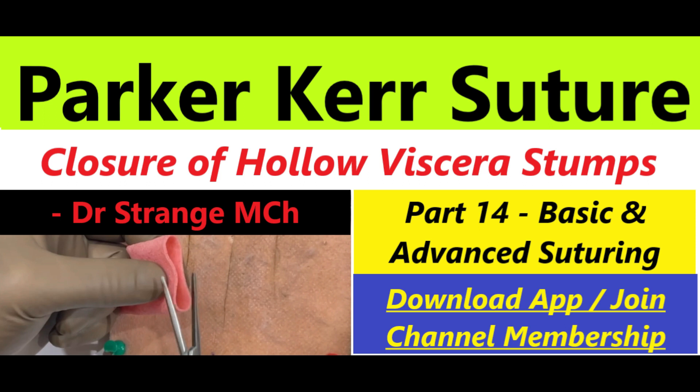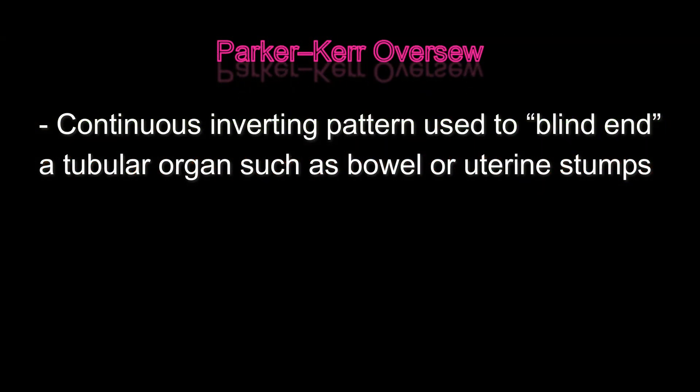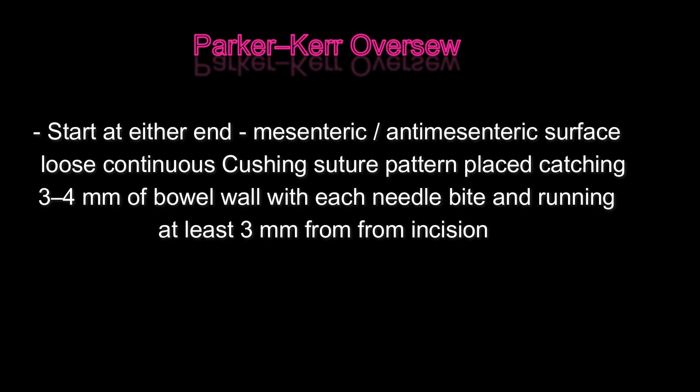When closing a hollow viscus — for example during a Hartmann's procedure where stapler articulation is difficult, or when cost-cutting due to financial constraints — this suture is an essential skill every surgeon must have in their armamentarium.